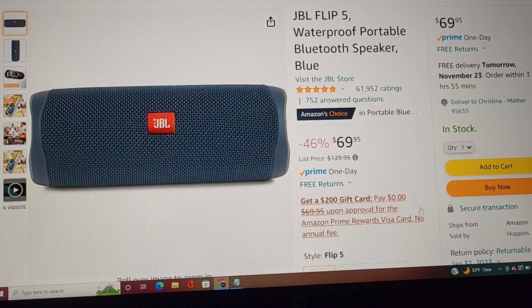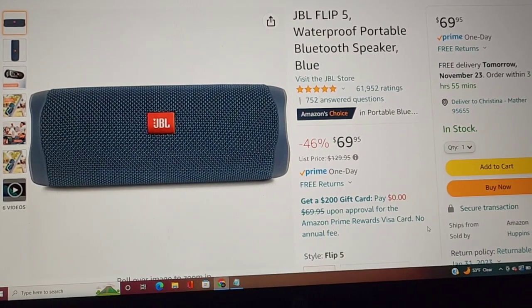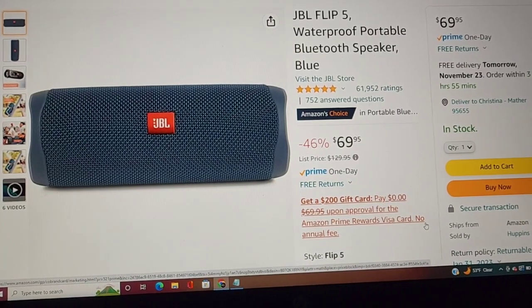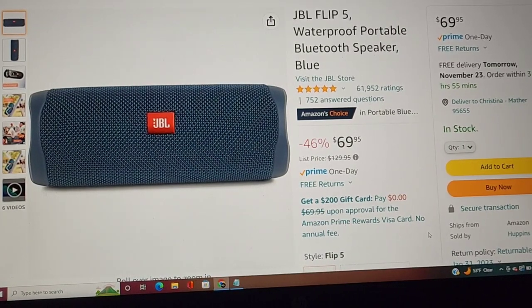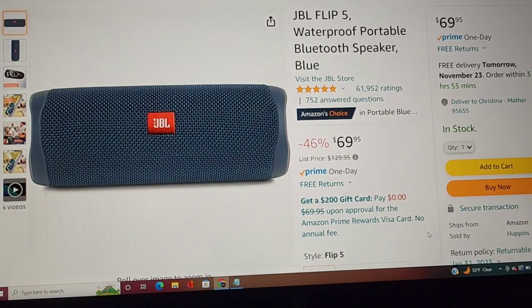Every mechanic needs a speaker. Sometimes we get stuck working outside — maybe you're a mobile guy and you're always outside, or you're off where you can't be near your toolbox stereo. JBL is a leader in speakers, and they make a fantastic speaker. My coworker has one of these and he walks around with it clipped on his belt or hanging from his toolbox. You connect to your phone and hook up to Pandora, YouTube Music, Spotify, whatever — because music keeps us going.